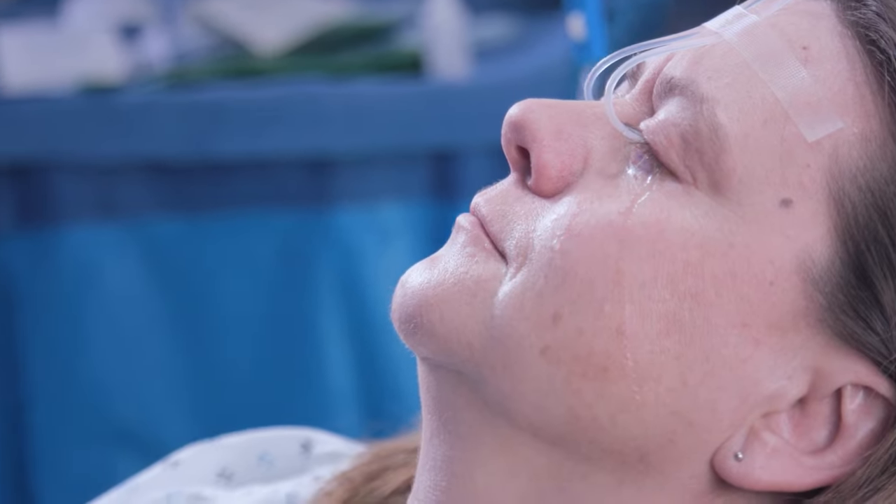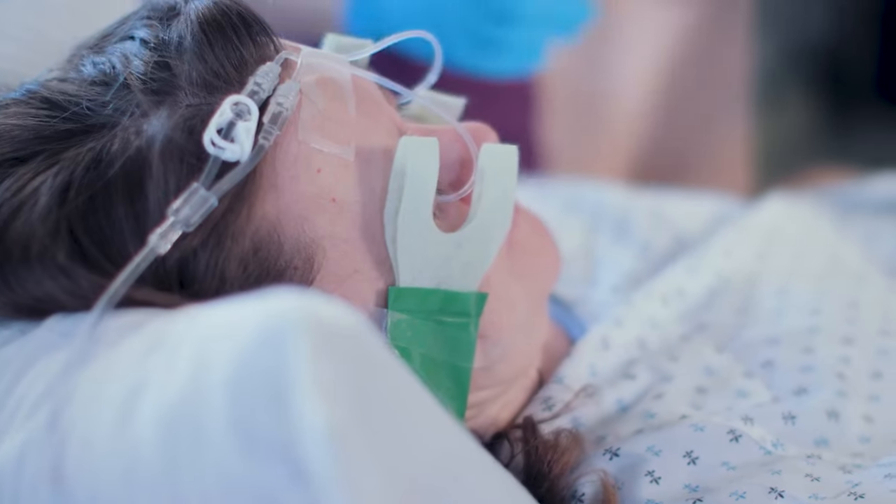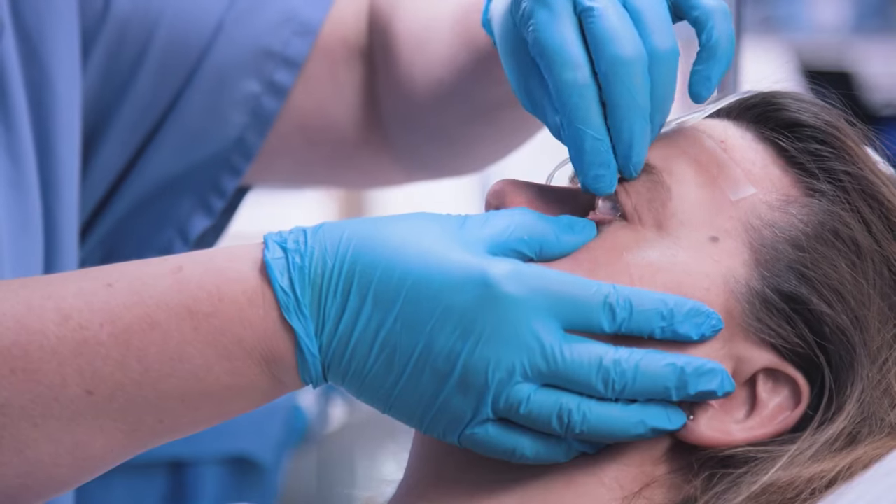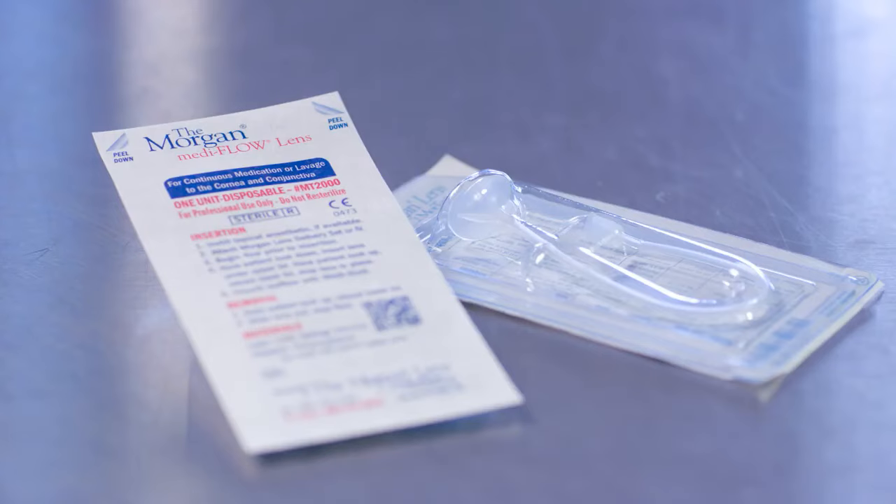When treating severe infections, doctors have used the Morgan lens for continuous eye irrigation for seven to ten days or more, removing them only long enough to examine the eyes.